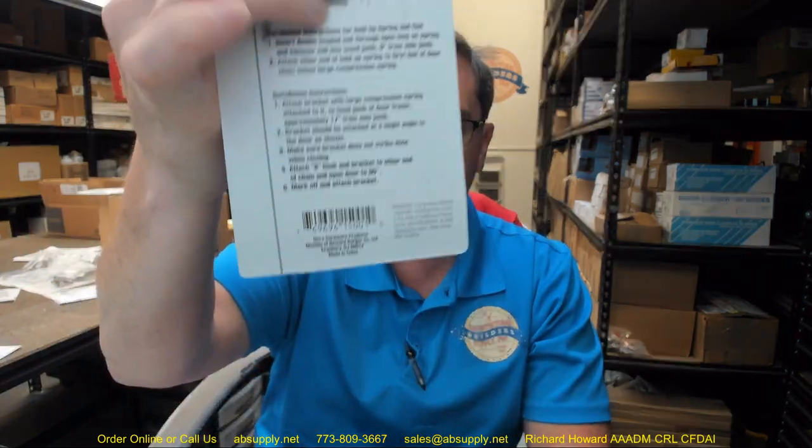Below this video again a link to the manufacturer's page where you can pull up all of the Ultra Hardware products that we sell, a link to the manufacturer's website, and a link to the full product catalog. Any questions on the Ultra Hardware part number 15001 or any other Ultra Hardware products, please feel free to reach out to us, and thank you.